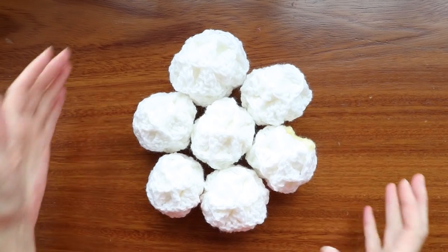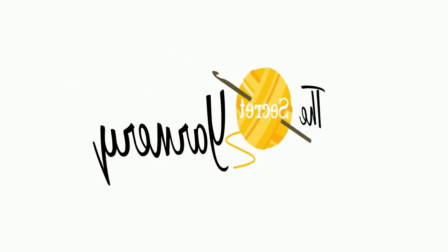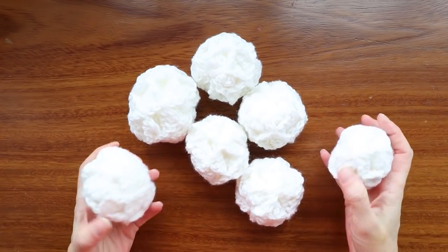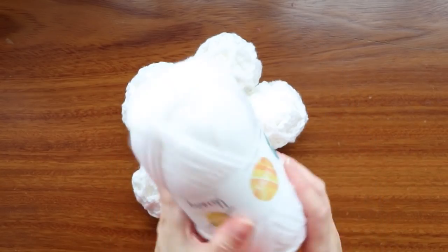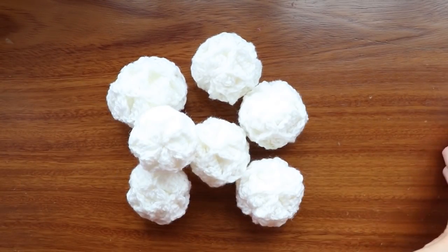Hi, this is Krista at The Secret Yarnery. Today we are making snowballs. These snowballs are super great. There's no stuffing required. All you need is your yarn and a hook, so that's super easy — no additional supplies.